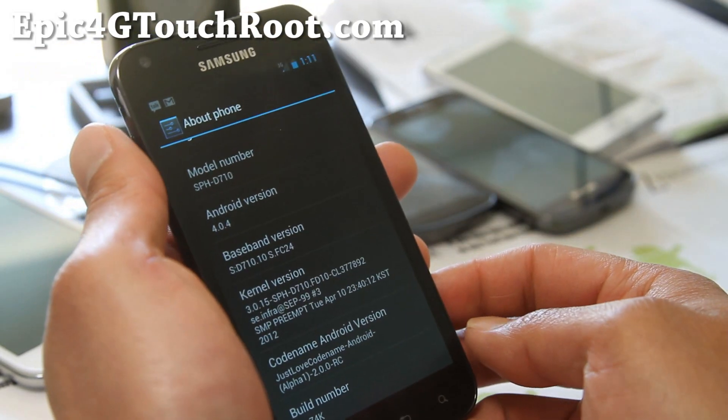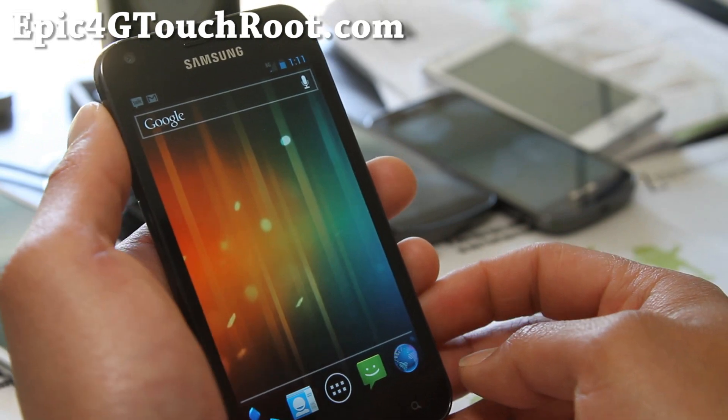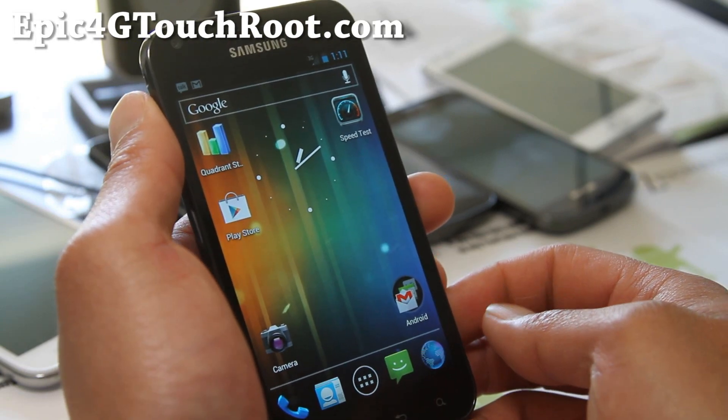It's also running 4.0.4. This is still experimental — it's an alpha version — but so far I haven't had really any problems, other than not being able to overclock. But you know, it'll come sooner or later.